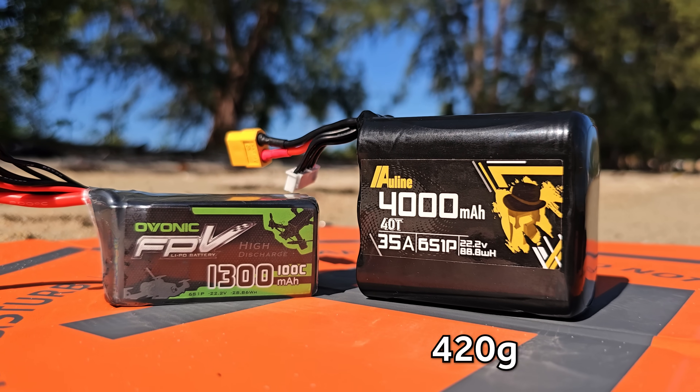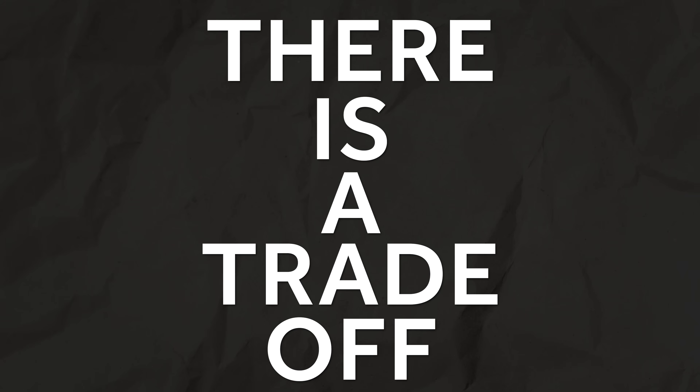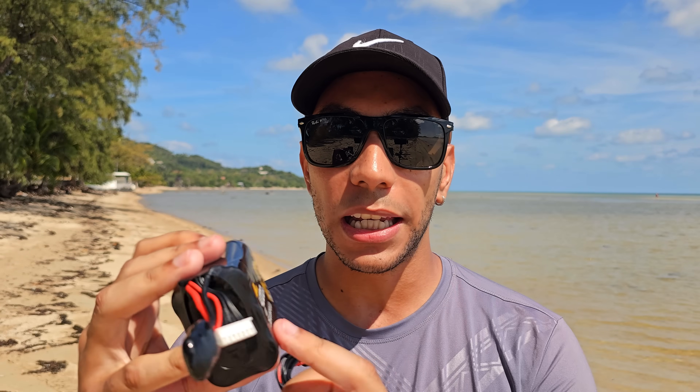These two packs are a similar size, but the lithium-ion is a little bigger — it weighs 420 grams versus 220 grams for the LiPo. However, the LiPo is 1,300 milliamp hours where the lithium-ion is 4,000 milliamp hours — three times the capacity at just under double the weight. The trade-off is discharge rate: the LiPo is a 1,300mAh 100C pack delivering 130 amps, while the lithium-ion is 4,000mAh but can only deliver 35 amps constant current.